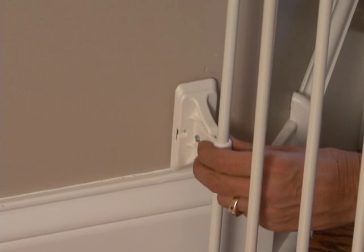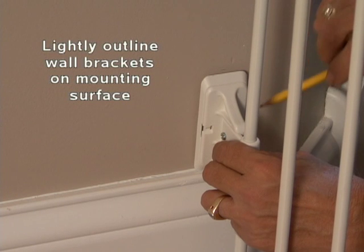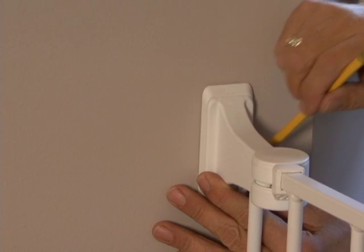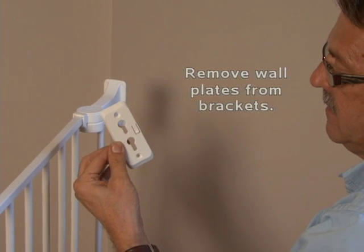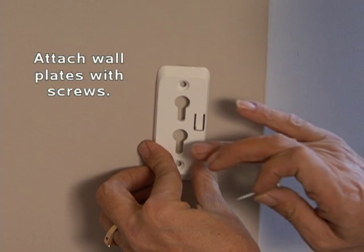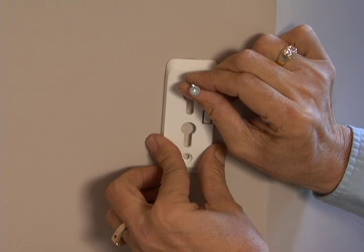To install the mounting hardware, rotate the upper and lower wall brackets until they are flush against the mounting surface. With a pencil, lightly outline the brackets on the mounting surface. Remove the wall plates from the brackets by pressing the locking tabs and sliding up. Hold one wall plate with the arrow facing up inside the pencil outline and install using two wood screws. Repeat for all the other wall plates.